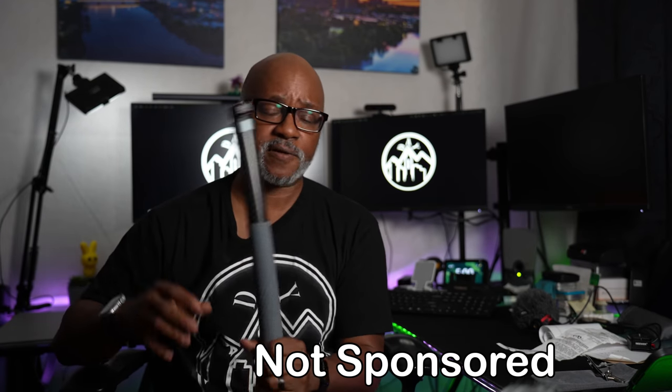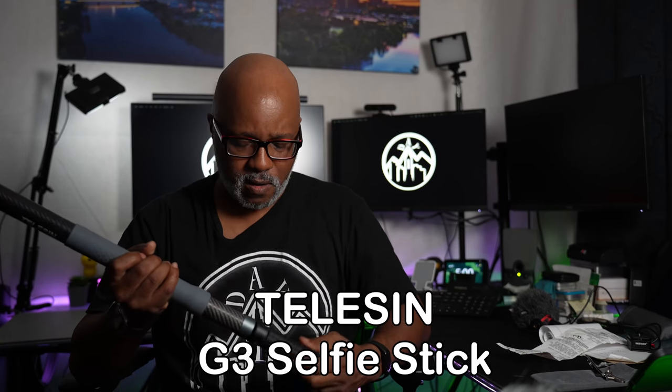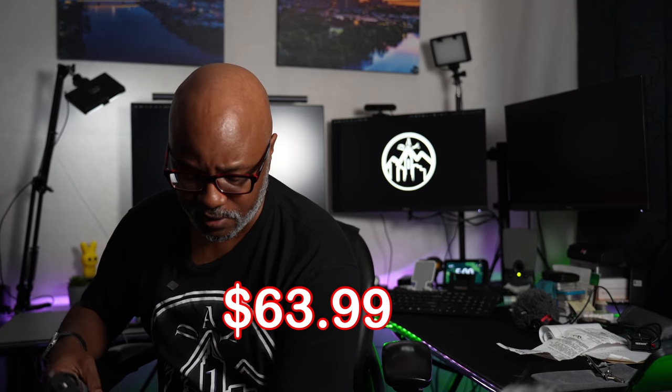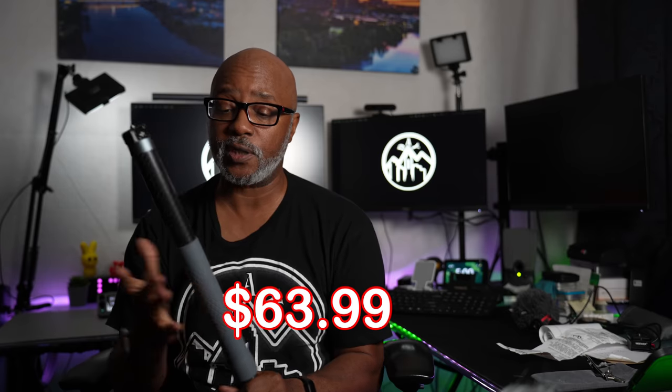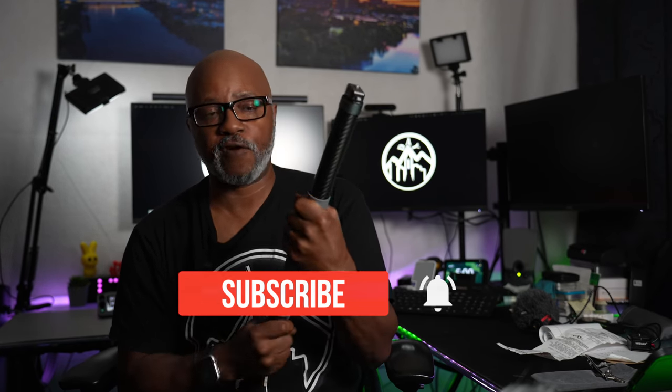Then this company reached out to me — this is not sponsored or anything, but they reached out and said did I want to test it, and I said heck yeah. This is the Telesin monopod. Right off the bat I'm going to tell you this one is definitely worth it. I'll put the price down in the description. Let me go over some of the things I like about it.